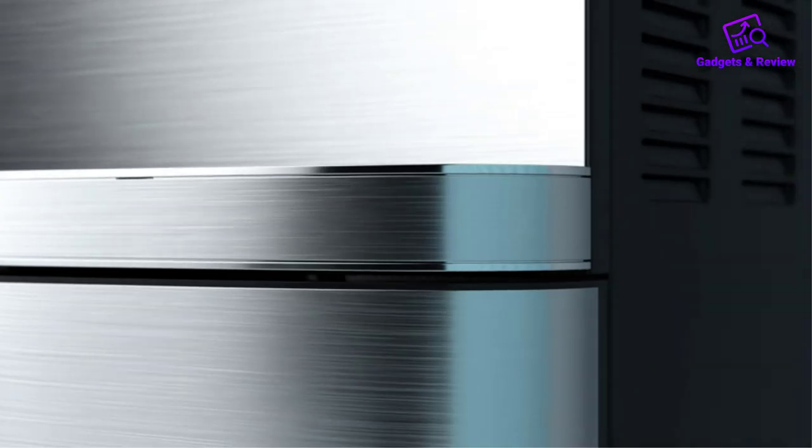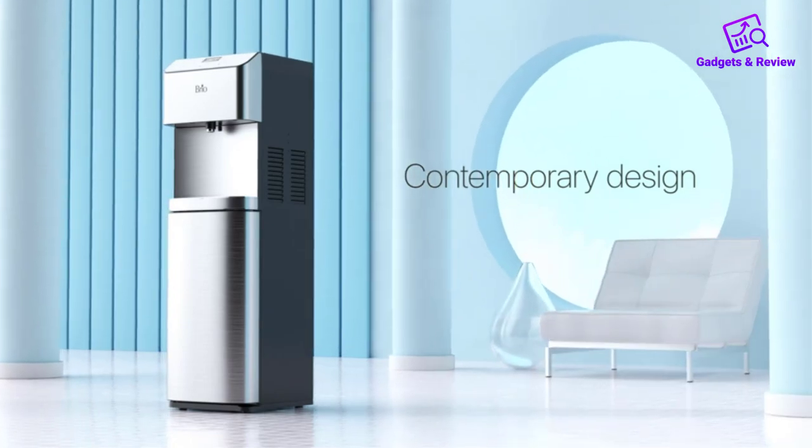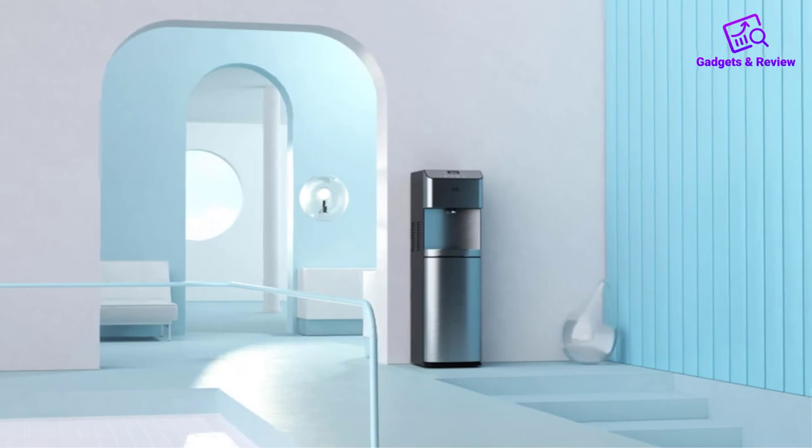The Brio Moderna Bottom Load Water Cooler Dispenser stands out in the crowded market of water dispensers, offering a range of features that make it a top choice for those seeking both convenience and functionality.